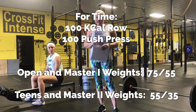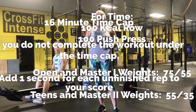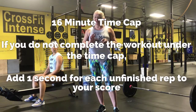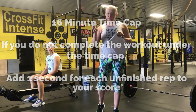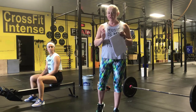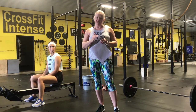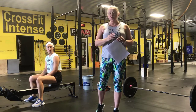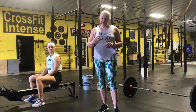It's four-time: 100 calorie row, 100 push press, with a 16-minute time cap. If you cannot finish all 200 reps, for your time you'll put in 16 minutes and add one second for each unfinished rep. So if you get the 100 calorie row and 80 push press, your score would be 16:20 because you had 20 unfinished reps of the push press.